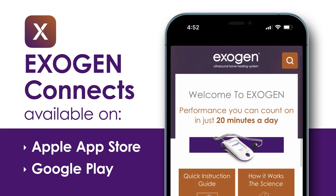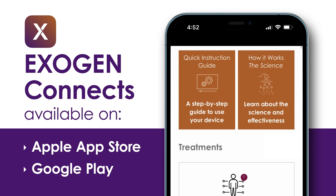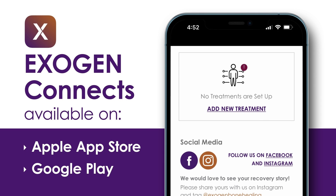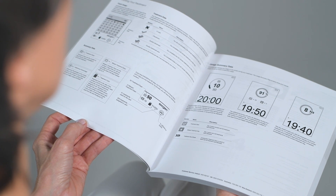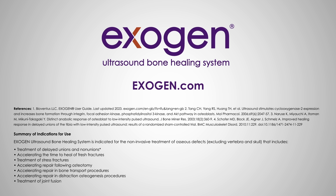To help ensure you never miss a treatment, download the Exogen Connects mobile app, which will allow you to synchronize treatment reminders with your smart device. The app is available on the Apple App Store and Google Play. For detailed instructions on the use of your Exogen device, please refer to the Exogen user guide in the pocket of your carrying case. For more information about Exogen, visit exogen.com or contact an Exogen care team member.